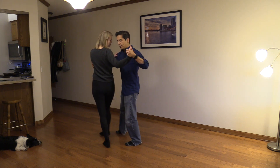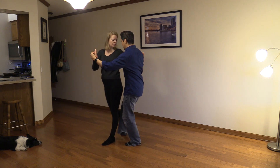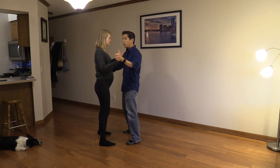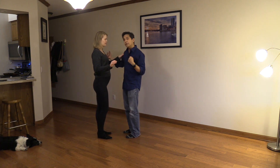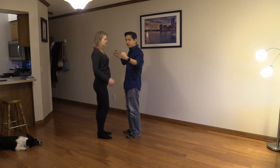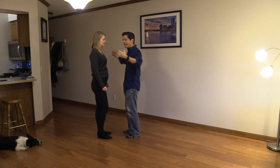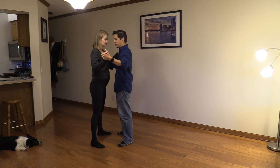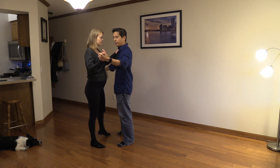We're going to step, over-pivot, and go right into the gancho. Pretty straightforward. When I leave that over-pivot, I'm not forcing my partner, I'm not just using my arms — I'm turning my entire upper body at the same time, really thinking of turning my spine from my center.